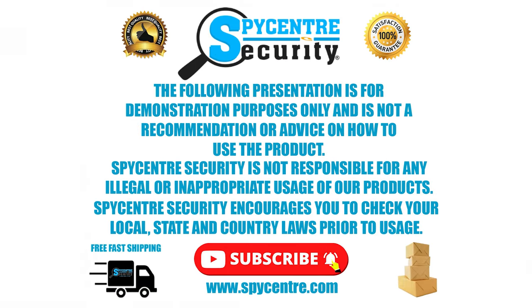Now that we have the app set up and we know how the camera operates, let's take you to the front room so we can see a quality demonstration. The following presentation is for demonstration purposes only and is not a recommendation or advice on how to use the product. Spy Center Security is not responsible for any illegal or inappropriate usage of our products. Spy Center Security encourages you to check your local state and country laws prior to usage.